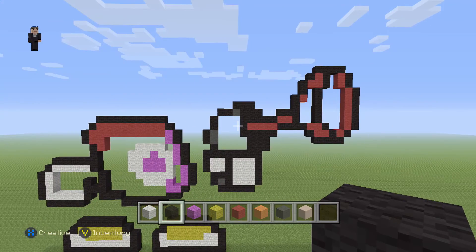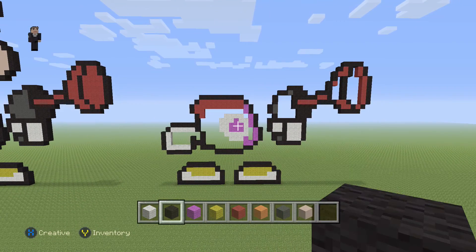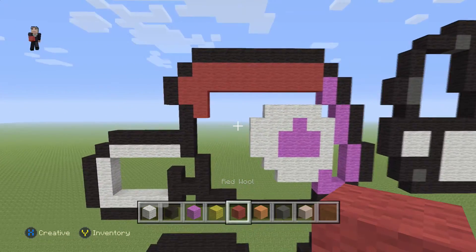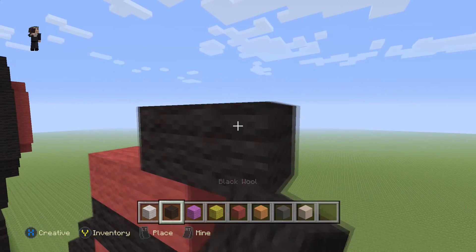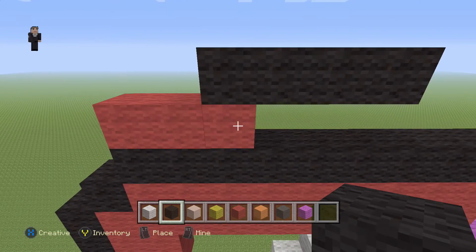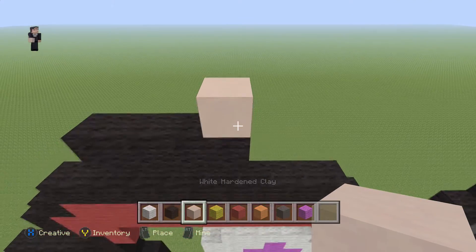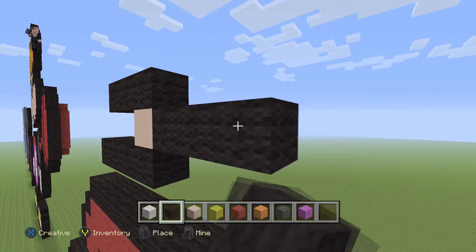It looks like he's shooting out toilet plungers, but whatever — this is what we have so far. Now let's build the floating head. For that, grab red wool as a random building block and place three red wools: 1, 2, 3. Starting on top, place four black wools. Move the white hardened clay closer because that's the main block we'll be using. Delete the three random blocks. Place a white hardened clay with three black wools on top and six black wools going towards the right: 1, 2, 3, 4, 5, 6.